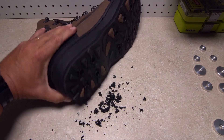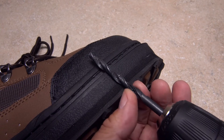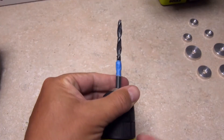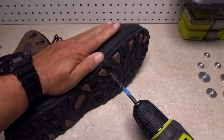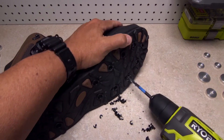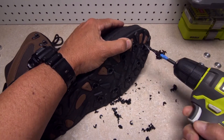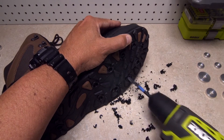When you've completed the drilling process at the heel, move up to the arch and forefoot and mark the correct drilling depth once again on the drill bit. Then continue the drilling process at all the remaining marked locations. As before, go back with the drill and make sure each hole goes all the way through and is relatively free of material.